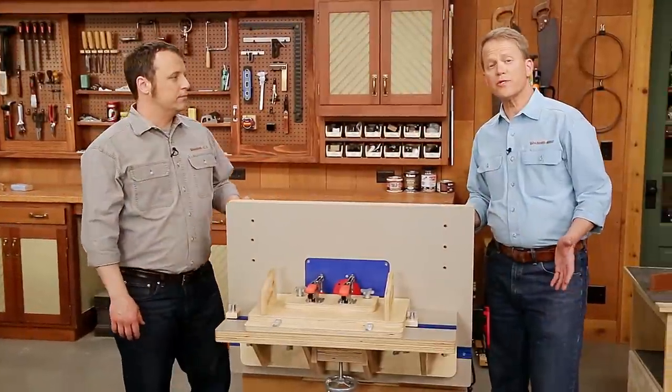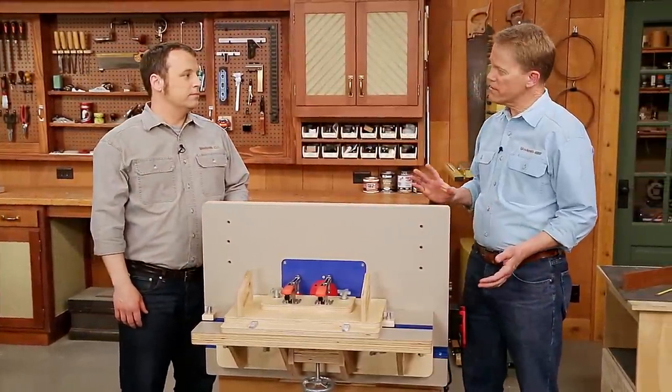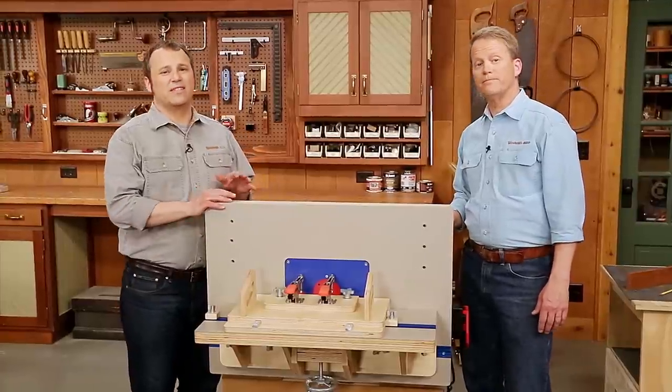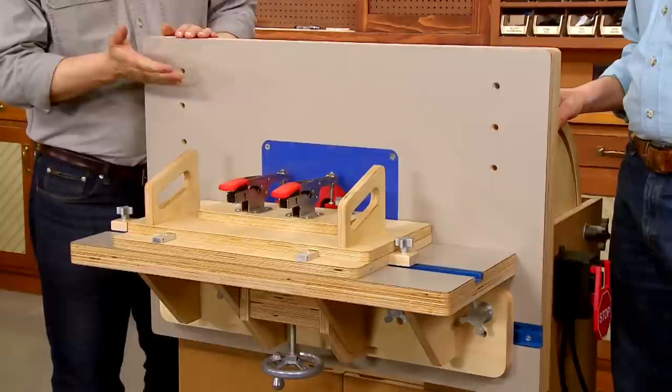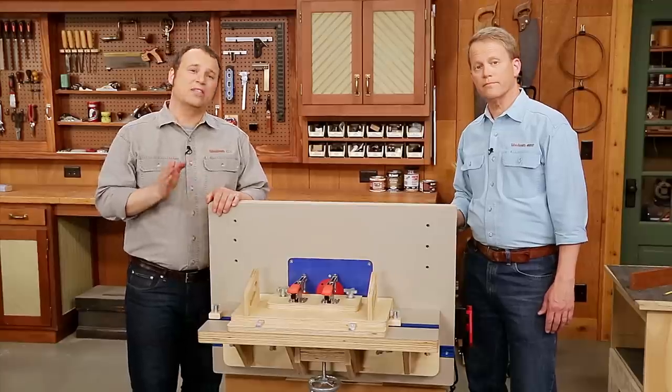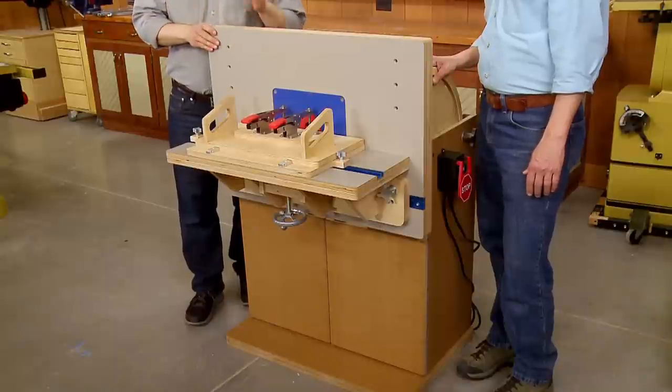The routing operations we've shown really highlight the versatility of this combination router table. Whether you're using it in its standard configuration or set up for horizontal routing, you're sure to find that this router table can be a great addition to your workshop.